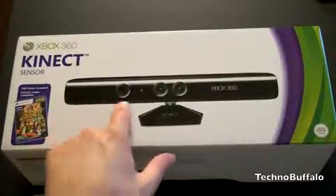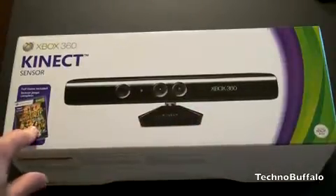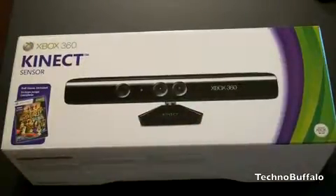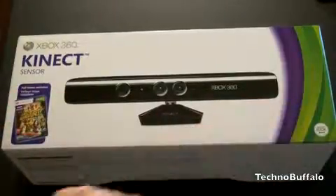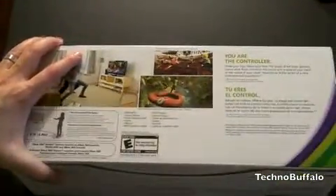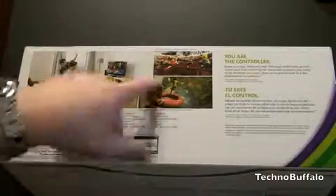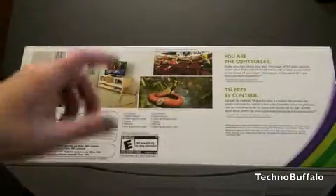So here is a picture of the Kinect sensor on the box. It's black, got just three little cameras. It does come with Kinect Adventures, so you can get your adventure game on. It's got the new Xbox branding. Another picture of the Kinect on the top. A little bit more about it on the back — you are the controller. It tells you how far to stand back, shows people rocking out, and highlights Kinect Adventures and Kinect Sports.